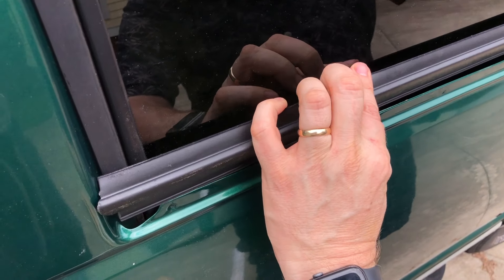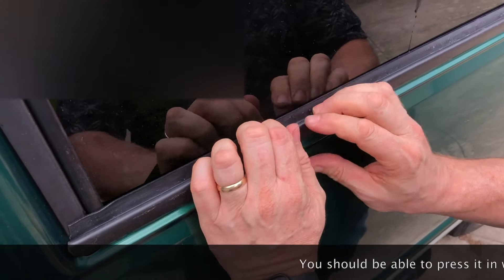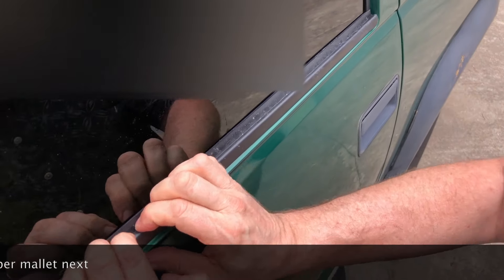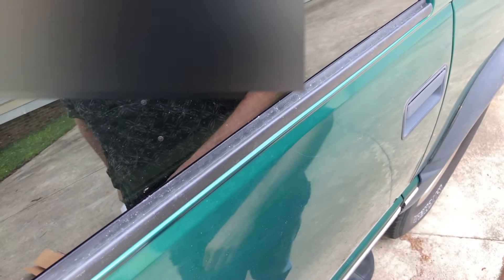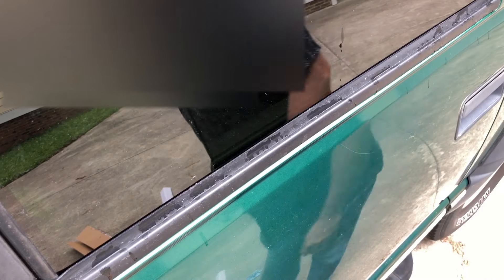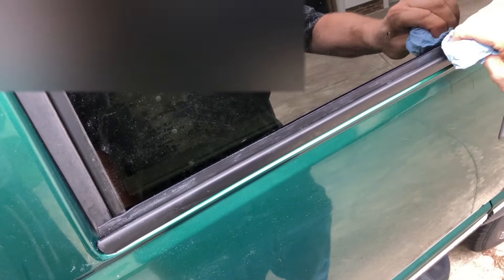To put the new one in, I'm just going to position it inside the glass area the same way we took it out until we get it snapped in. You could probably speed it up with a little rubber mallet, but it'll go in just fine by hand. Then we can put a little bit of cleaner on here to address some of the packing material that stuck on the outside, and then we can Armor All it — good as new.